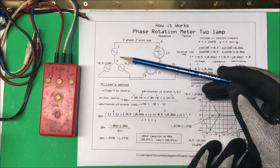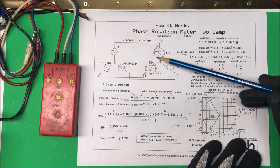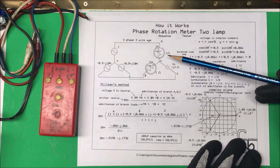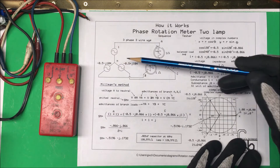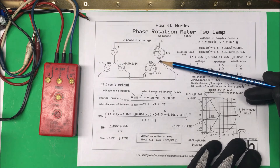How these two-lamp units work is that this is the voltage coming into your building and we're going to put this meter on there. Inside the meter we have two lamps using neon lamps, and then on this phase over here we just have a capacitor. This neutral point — normally they'll tie this back to neutral so any unbalanced current can go back through the neutral, but in this case the neutral is just floating here.